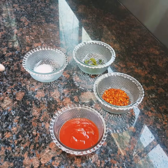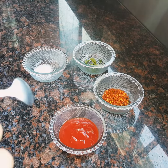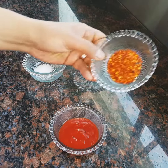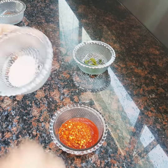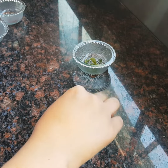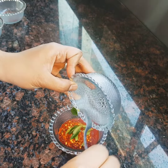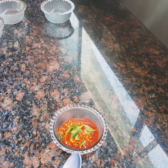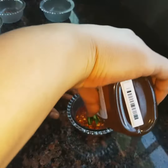So basically this is the dip: tomato sauce, crushed chilies, salt — not too much salt, just a little bit — about eight curry leaves. You can throw in less, and curry leaves is optional, you don't have to throw it in.